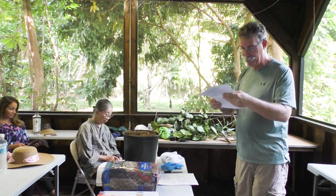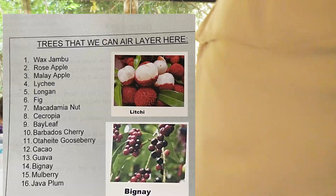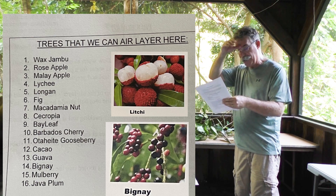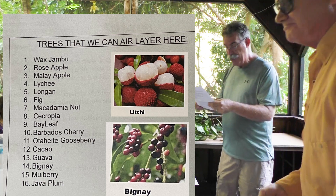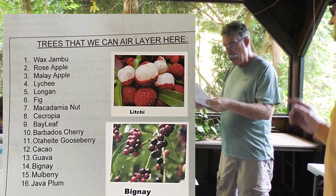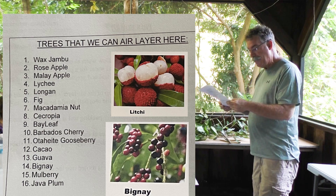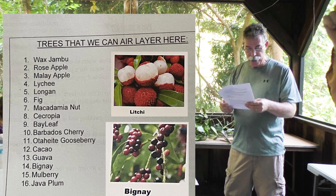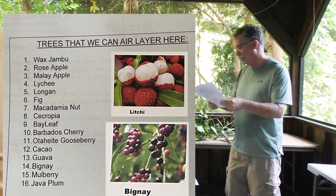Air-layered plants would typically include the ones listed at the bottom of the back page, and we have the option of doing any or all of these today. The first three are in the Syzygium family: the wax jambu, the rose apple, and the Malay apple. They're all very similar-looking fruits and we have all of those here on the property. Lychee and longans are also air-layered, and we have several on the property. Figs can be air-layered, as can macadamia nut — we have three different cultivars on the property, though they're a little harder to do.